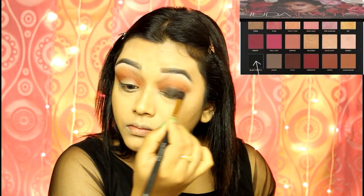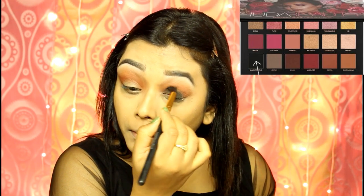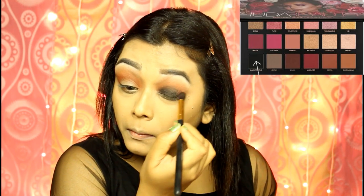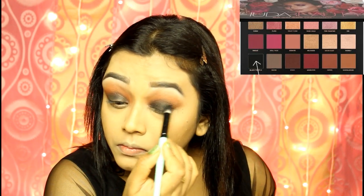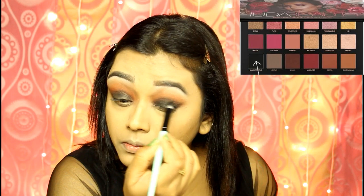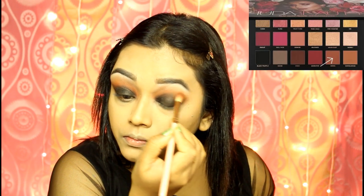Now I am painting my lid black up to my crease line. I am not using any base before applying the black shadow because this shadow is very pigmented. But if you don't have such a pigmented black shadow, just apply some gel liner or kajal all over your lid and then stamp the black eyeshadow over it to get this intense black smoky eyes. To merge the black and brown together, I am blending my crease line with Henna once again.